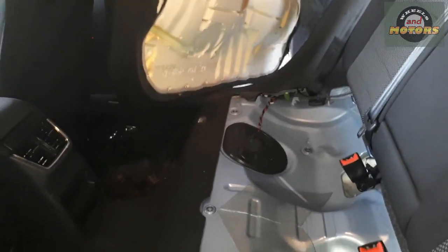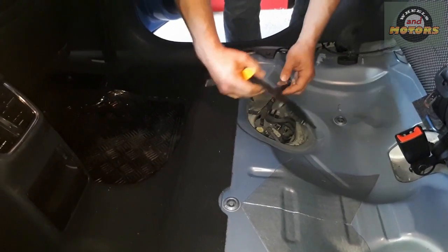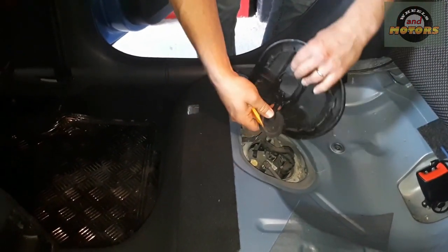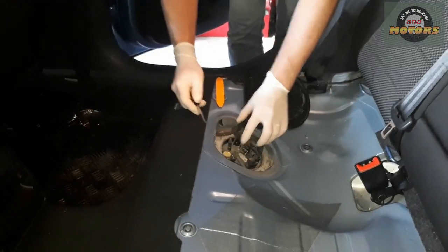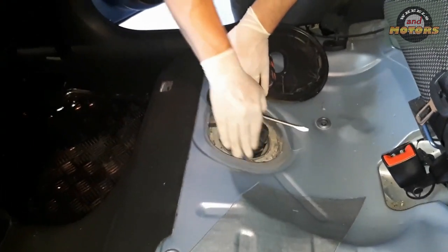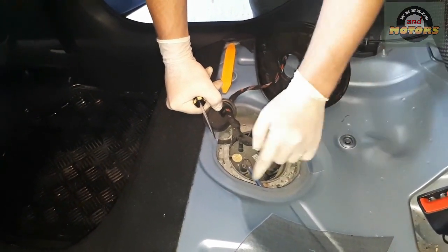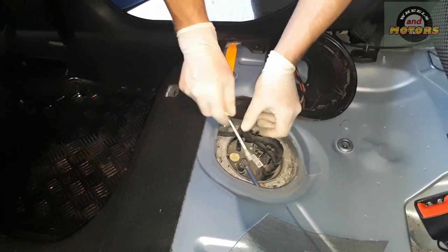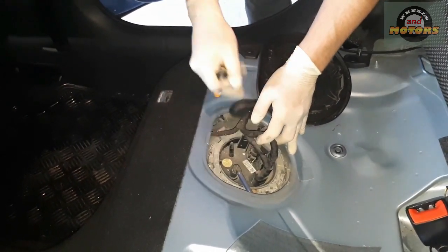Take a plastic wedge or a screwdriver and unclick this plastic surround. You can also push this rubber bit inside to get full access to everything. There are two electrical connectors and two hoses — one return line and one feeding pipe. Normally the blue color is the return and the black color is the feeding pipe that goes to the engine. It's a bit dirty here as this is the bottom of the car near the fuel tank.